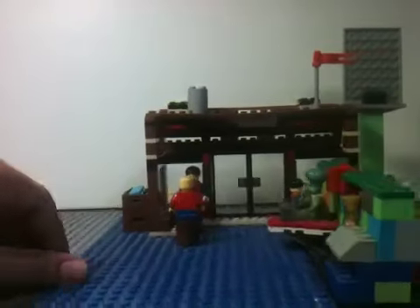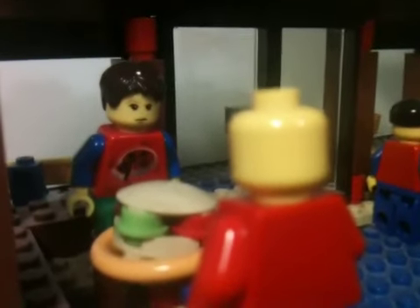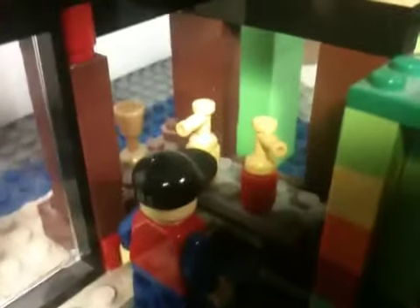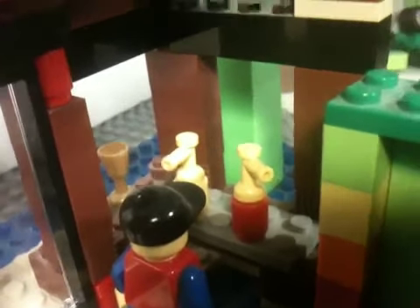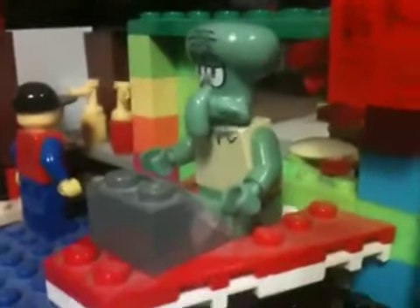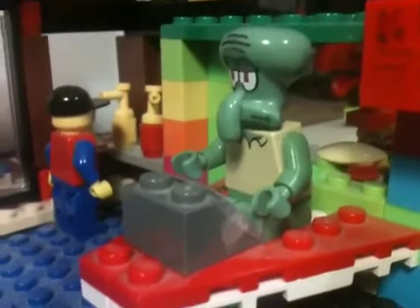Here's the inside. Over here there are like two guys eating Krabby Patties. And over here is the condiments to put on your Krabby Patty — condiment island, as they say in the show. And then over here is Squidward at the register.